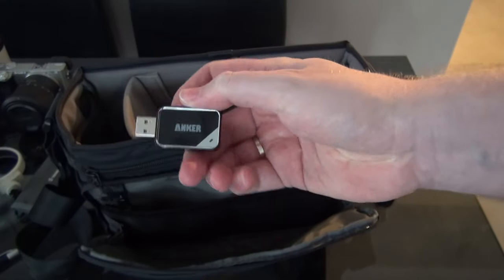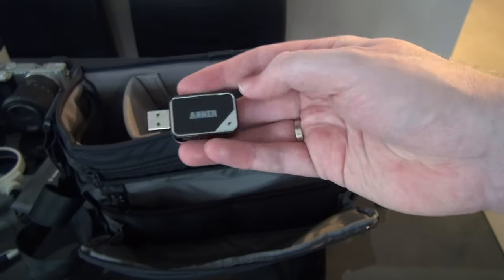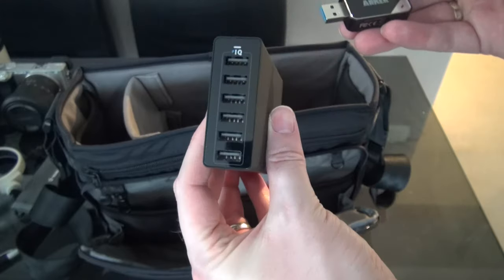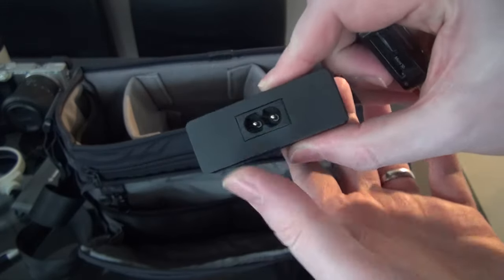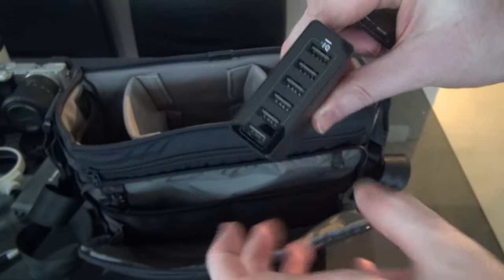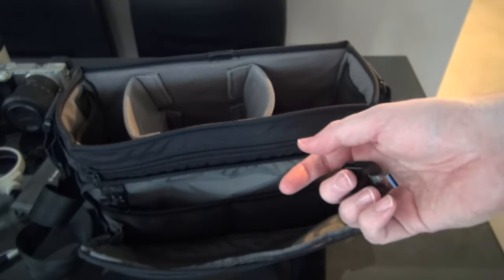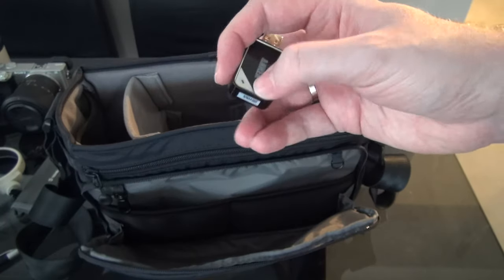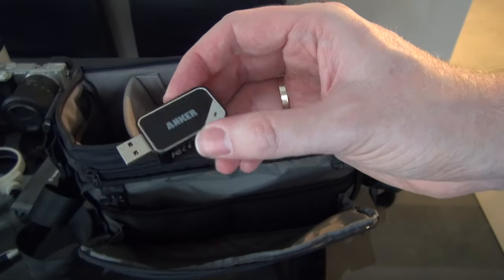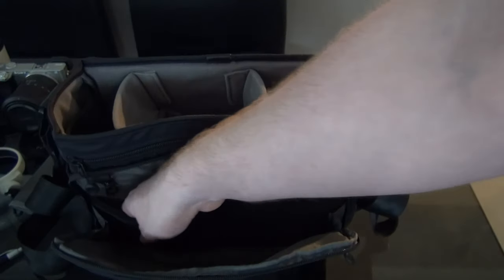I also got this Anker multi-port charger — I'm not sponsored, I just like the brand. I don't put it in the camera bag, but on holiday it means one plug in the hotel room can charge six things at once, which is fantastic. Ever since I bought that I've started buying more Anker stuff. And this is just a USB 3 micro SD card reader — nice and fast.